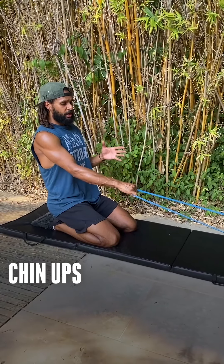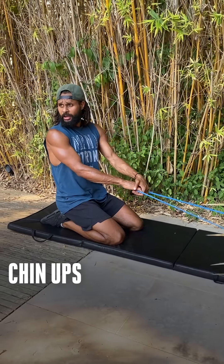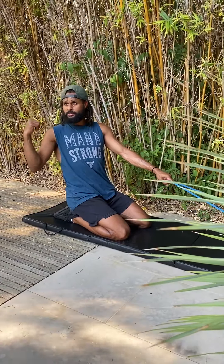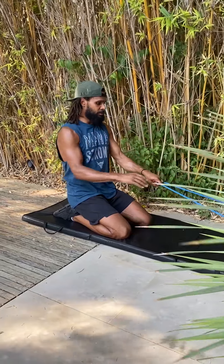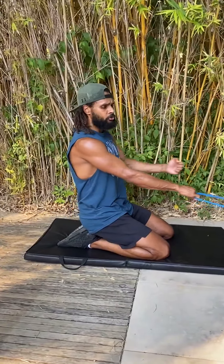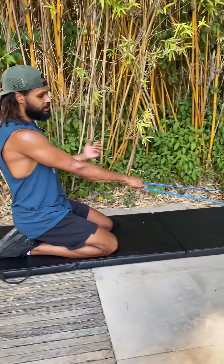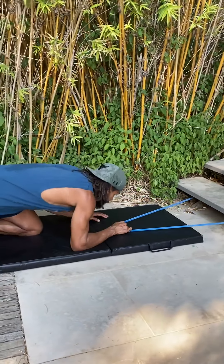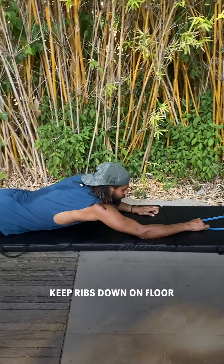The next exercise is chin-ups. I don't have anywhere in my house to do actual chin-ups, so I've remixed it — using the same blue band, I'm going to lay on my tummy and do the same motion as a chin-up. It's a pull exercise, and the most important thing is keeping your ribs down throughout.